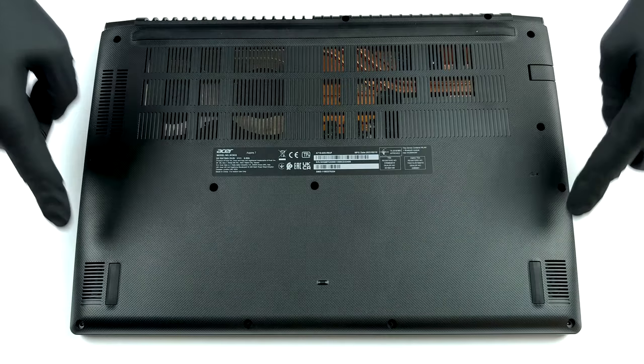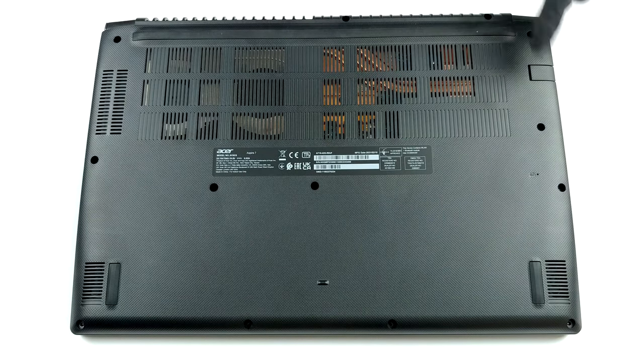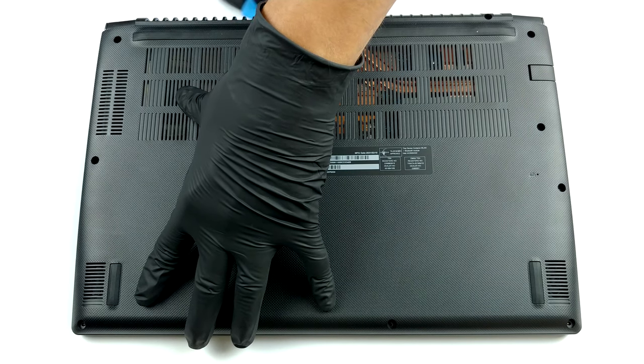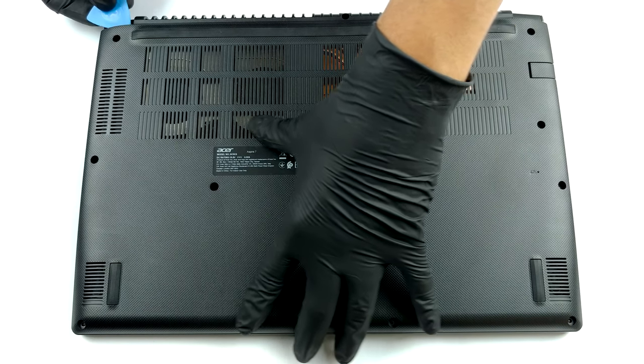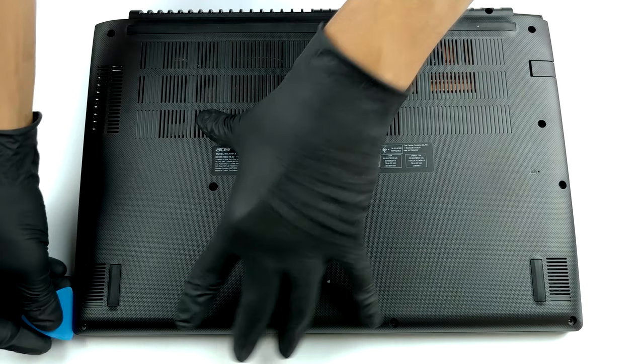Hello, this is Laptop Media, and today we will show you how to open the Acer Aspire 7A715-42G and what's inside of it. To get this notebook disassembled, you will need to remove the bottom panel. This happens by undoing 13 Phillips head screws and prying the panel with a plastic tool.